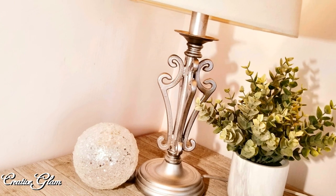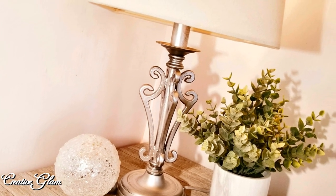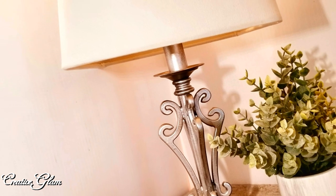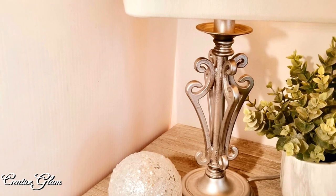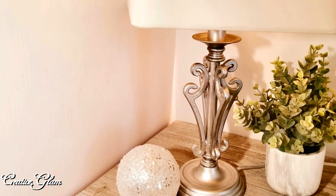The details of this collaboration are that we are to thrift a home decor item, show the process of making it over, and then share the finished project. So let me show you what I did. Let's get started.